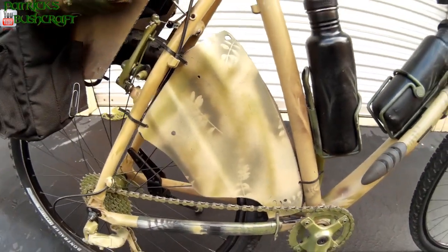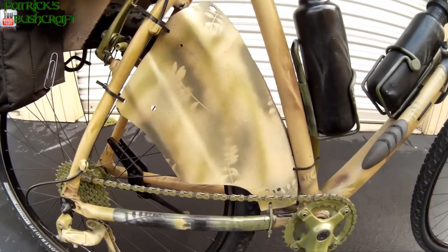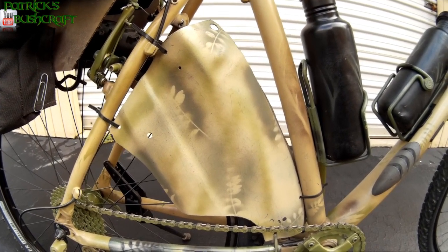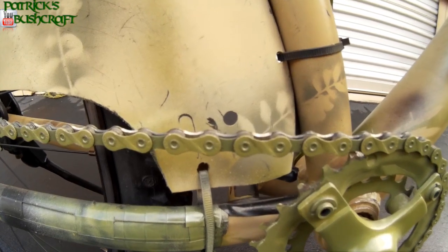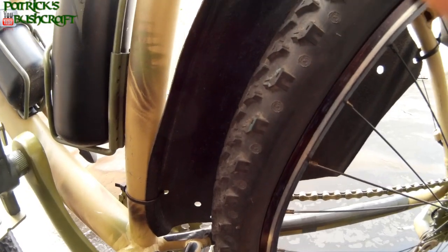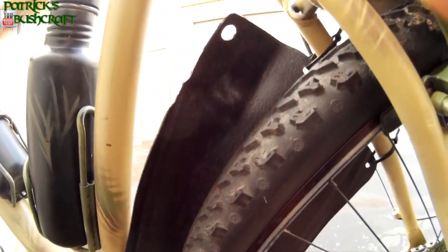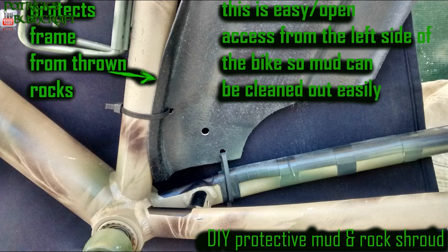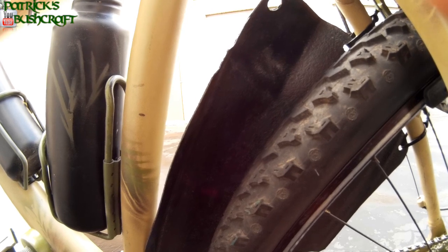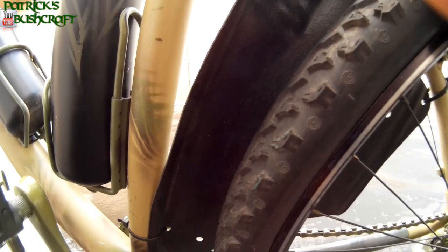I built a mud shroud like I said I would in the previous video, which you can see right here. This should help a lot as far as keeping mud from being thrown down on top of the chain. I'll take you around to the back side so you can see that. I'll provide some pictures — all I did was take a piece of fender well off of an automobile, a plastic fender well, and I took a torch, heated it, and formed it to fit right over that tire.